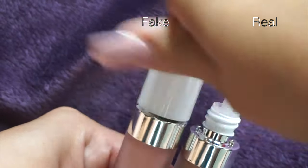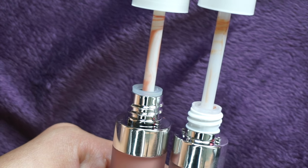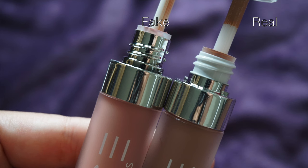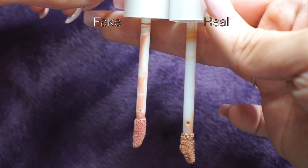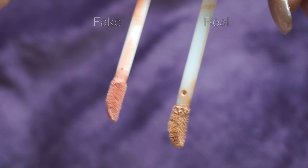I'm going to open the real one first to show you the applicator, and then open the replica. Looking at the bottles open, the real one has a white rim where you open and close the bottle, while the replica's rim is silver. Measuring the wands, the real wand is a little bit longer than the replica's, and the wands are slightly different in shape as well.